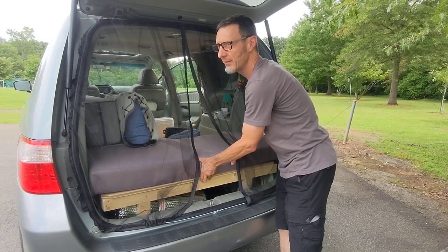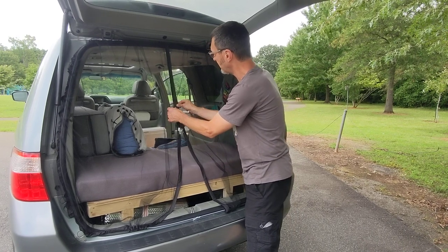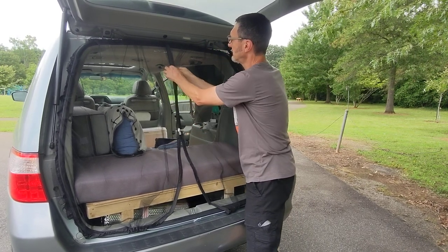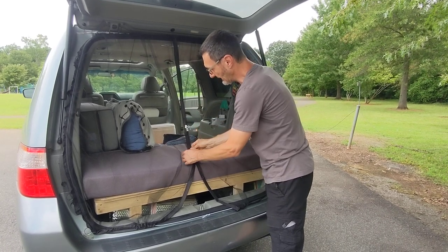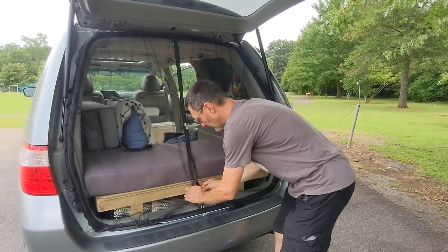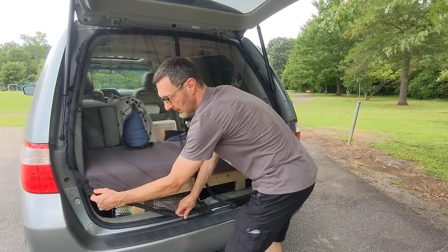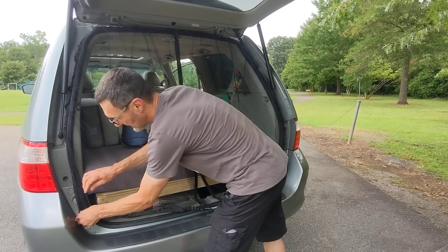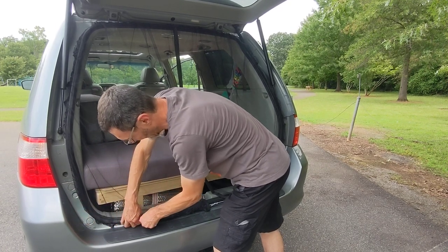We typically try to get everything out from storage when we get to our campsite, so we don't really need to do this very often. But as you can see, it all just kind of falls back together quite easily. And this is just a prime example of the elastic coming out — but if you clamp it, that doesn't happen.